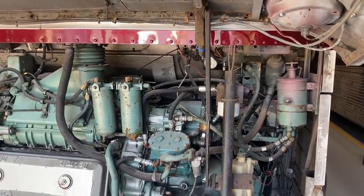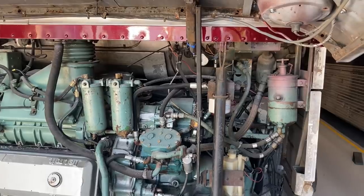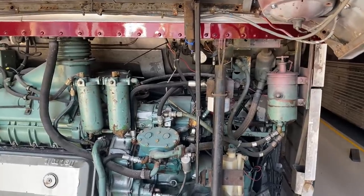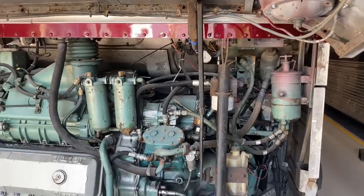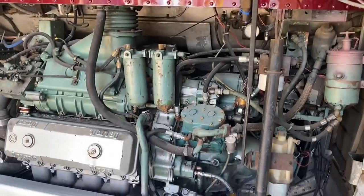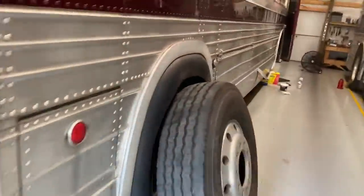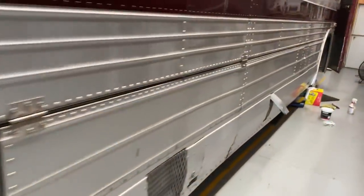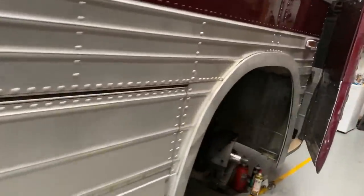We did break a fitting yesterday on an air brake chamber. There was a loose brake hose line and we were adjusting it tight and the fitting had come off. So we had to use an extractor to get that out and replace the fitting. There was also a leaky wheel seal up front — it wasn't getting on the brakes or anything, but it was leaking — so we pulled that off and we're getting that all fixed up.